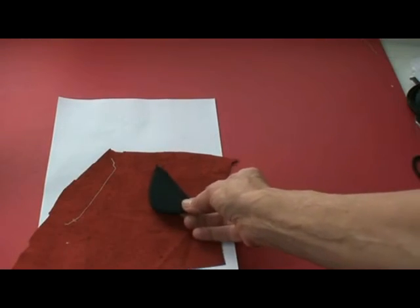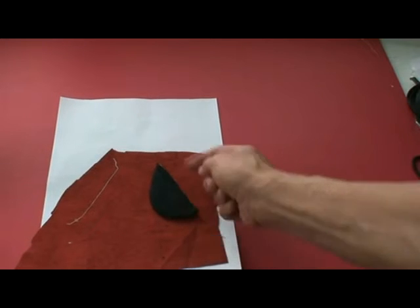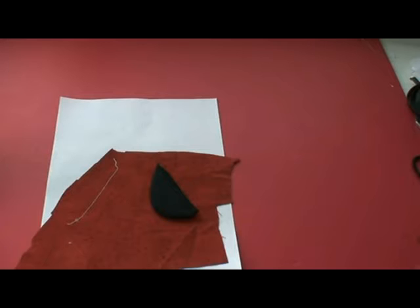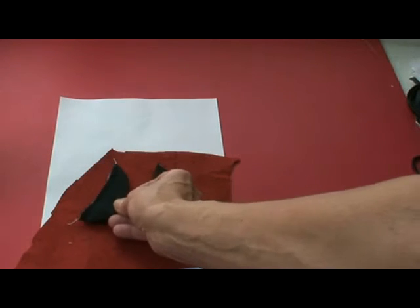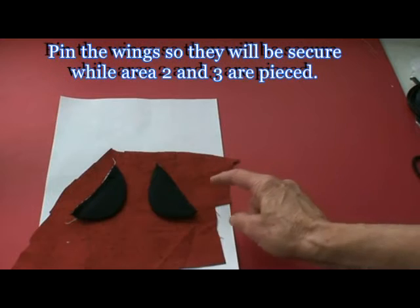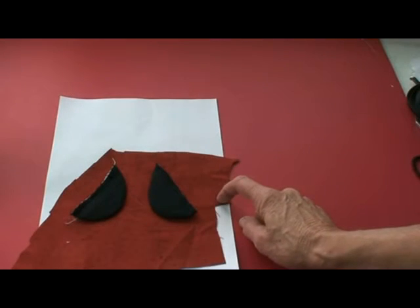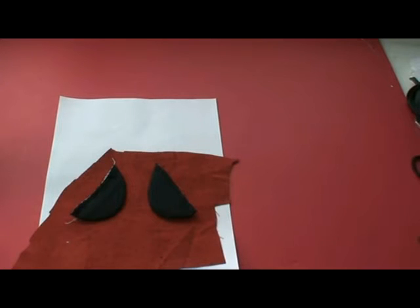Next, place your dimensional wings so that the open edge is a quarter of an inch past that basting, like this. Then foundation piece areas two and three with background fabric.